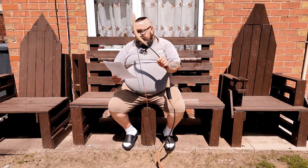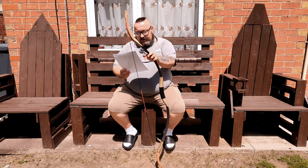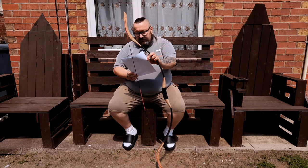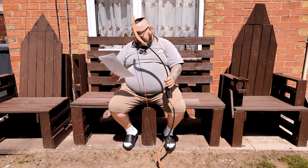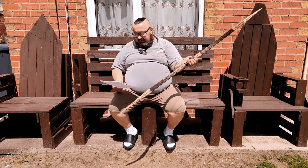The bow length is 53.54 inches and the string length is the same, 53.54 inches. The max draw is 31 inches, and available in the shop are 30, 35, 40, 45, and 50 pounds of draw weight.